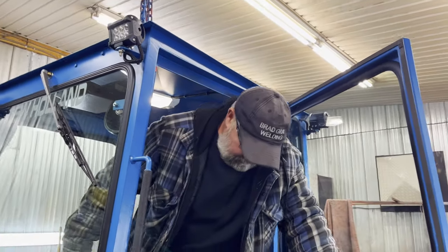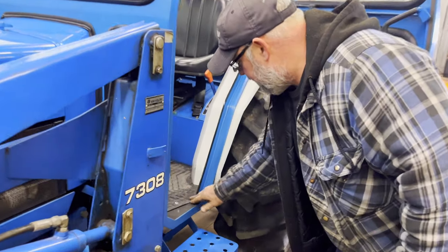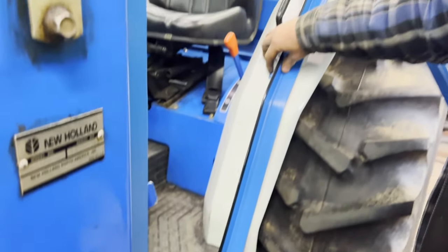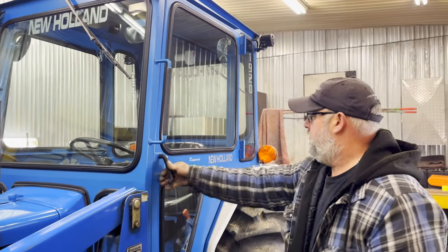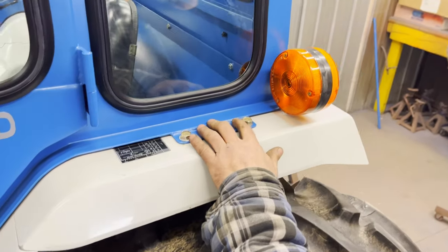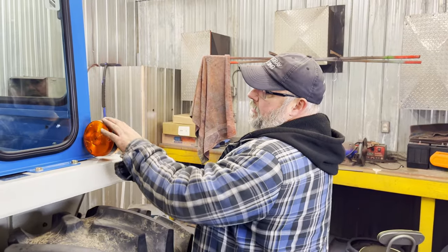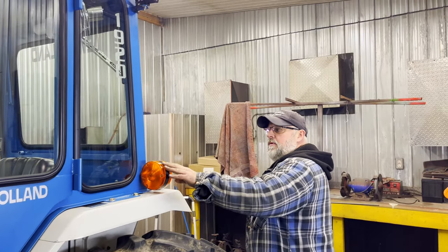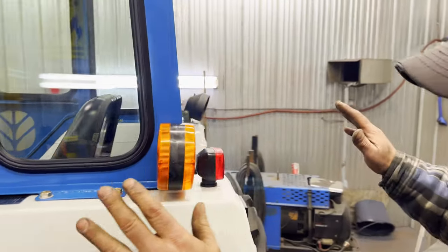And you can see on this one, our main bolting points are here on the floor — two here, we usually put a couple here — and of course the main ones are where the roll bars used to be. That's connected right to the frame, and that is super solid. The signal lights used to be attached to the roll bars, but when we put a cab on, now they're attached to the cab. All the wiring stays the same and everything functions great.